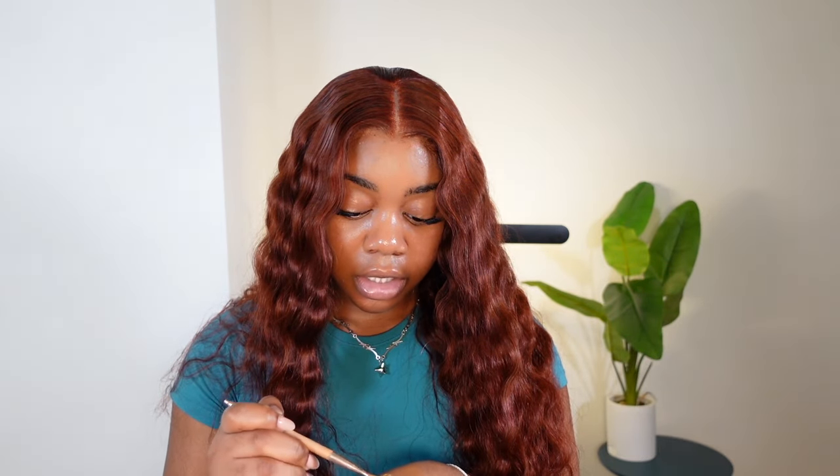I decided I liked it without the baby hairs — the baby hairs were not making sense. It's cute, I like this. I'm going in with a lighter shade concealer and putting that in the middle of the part — it just makes everything look really hot.